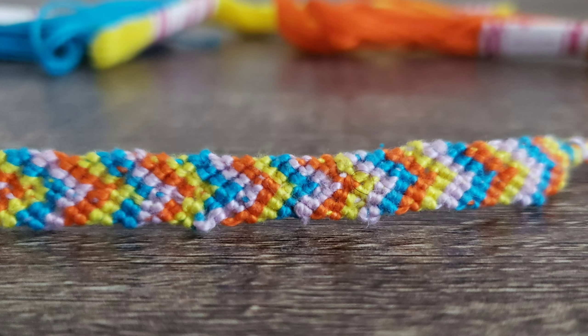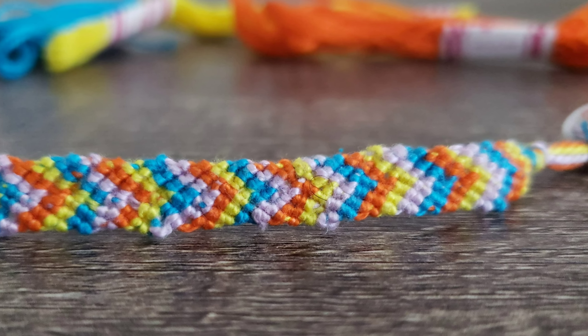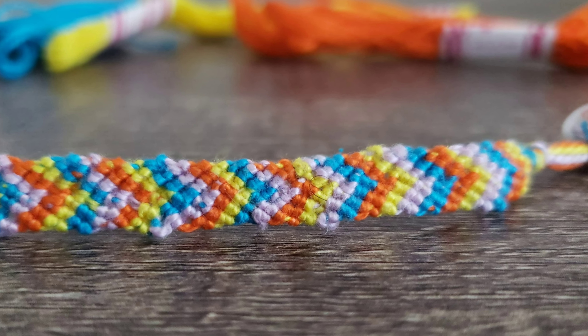Okay guys, so after hours of braiding, this is how the bracelet turned out. There's a bunch of different colors, and this is the chevron pattern. The colors are all in rows. Hopefully you guys enjoyed this video. Make sure you guys subscribe down below and give this video a big thumbs up, as every YouTuber says. And I'll see you guys in the next video. Bye.